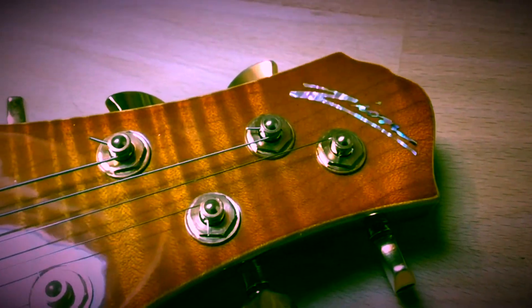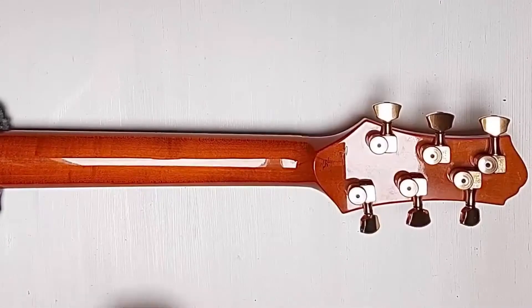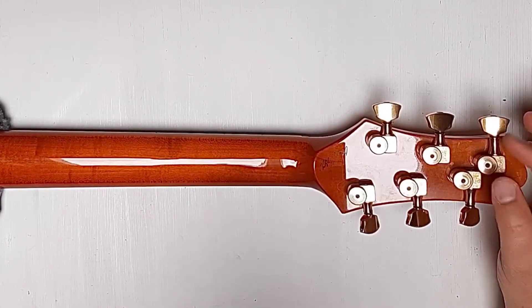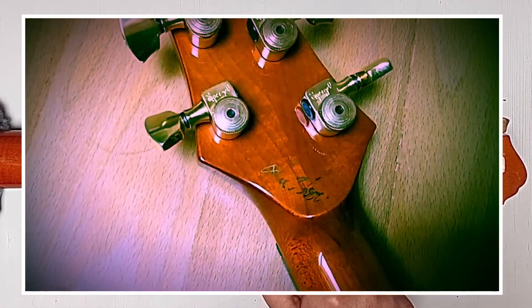The Zion logo here, again in mother of pearl, and also the truss rod cover in mother of pearl. This guitar is equipped, as you can see, with Sperzel locking tuners which are in gold — that was an option for this guitar. Here you can see the signature of Ken Hover, the master builder.